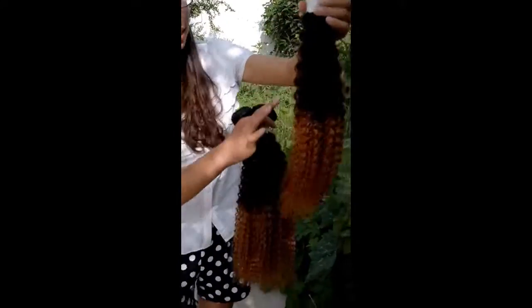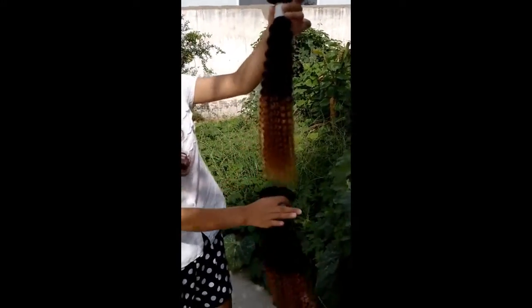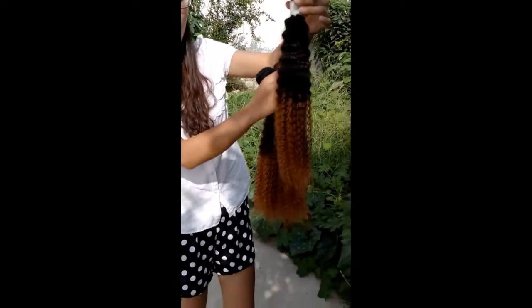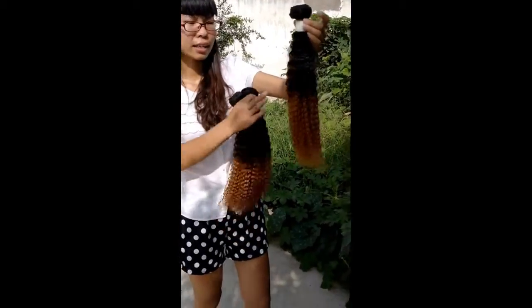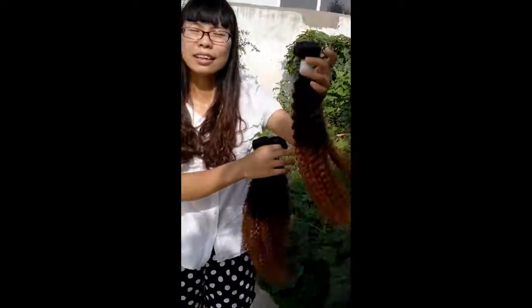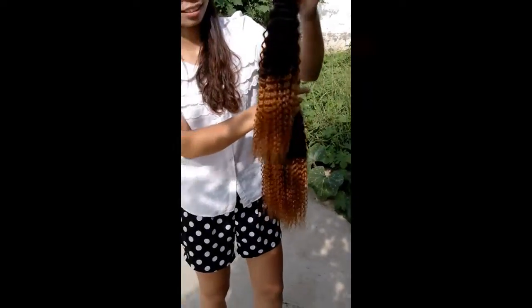And as you guys can see, this hair is really really beautiful from the top to the end and it is really full. Each bundle is 100 grams and usually three or four bundles will make a full head. The hair texture is clean and curly, just like most people's original clean and curly hair. It's really really beautiful and I trust you guys are going to love it.